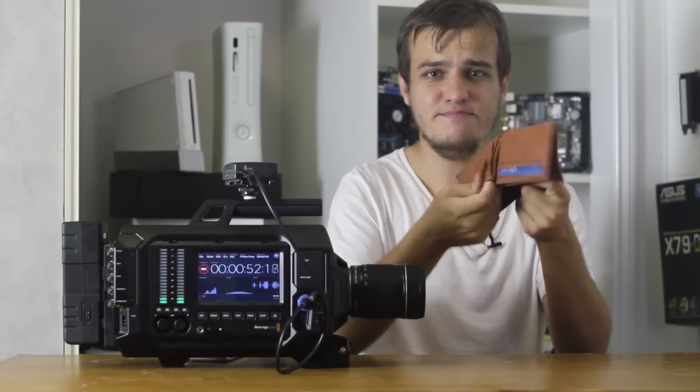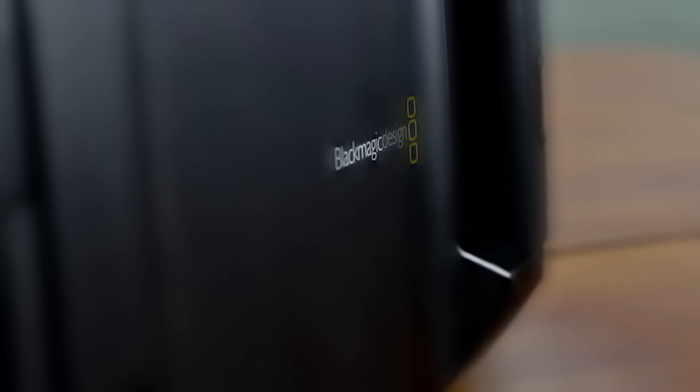Hello and welcome to Tech Dredge. This is my wallet — see how it's empty? That's because I took up videography as a hobby. Ladies and gentlemen, I present to you the Blackmagic Ursa. It's big, it's black, it's just the way I like it.